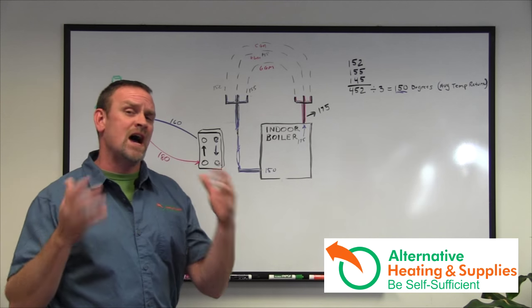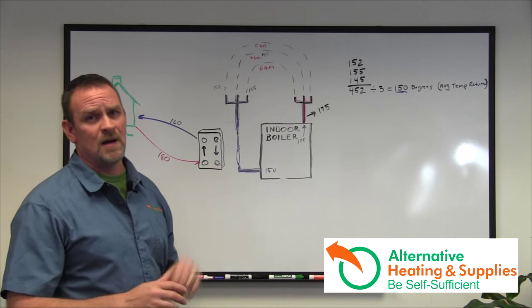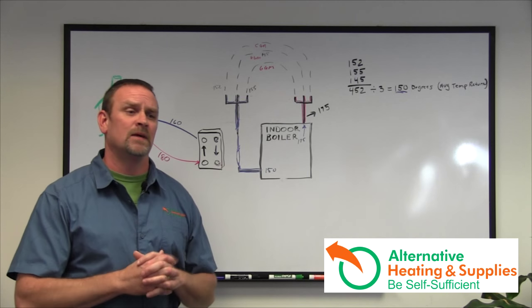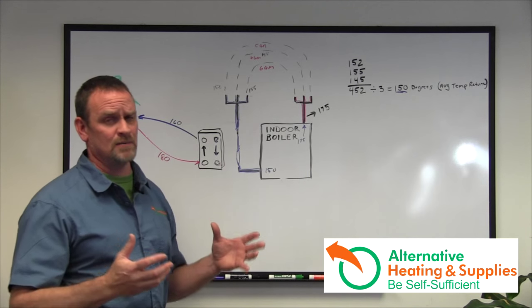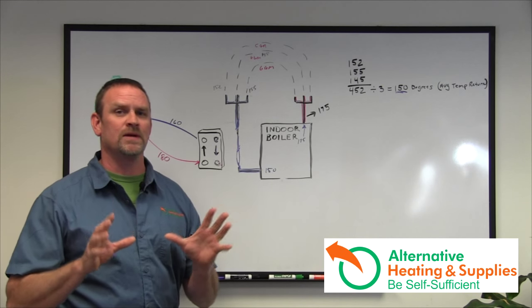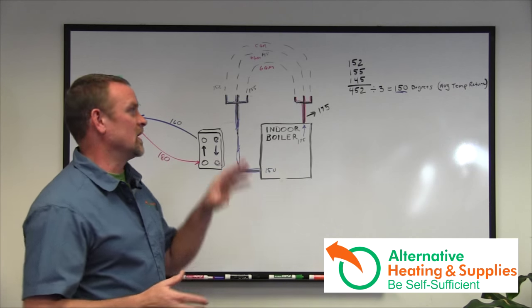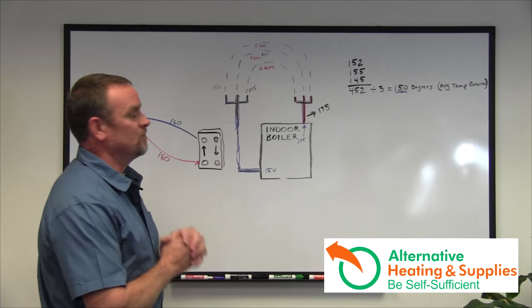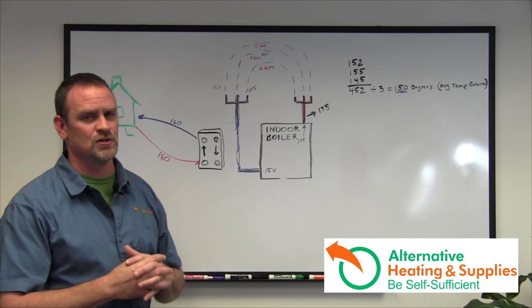If you haven't installed your boiler yet, go back to chapter one and learn how to install it properly. I'm going to go into the problems I get all the time — people calling saying they're having problems, their buddy told them to install it one way, their plumber did it another way. This video will hopefully solve a lot of those problems, because unfortunately fixing it costs a lot of money — basically undoing everything and redoing it, which takes a lot of time, money, and more parts.